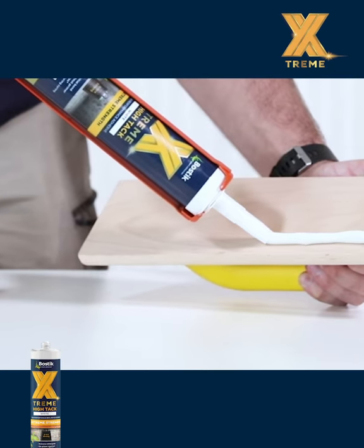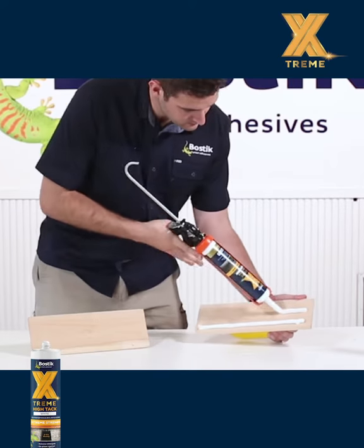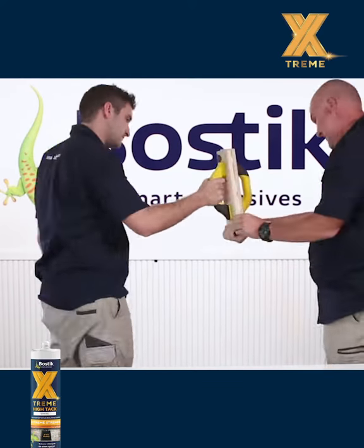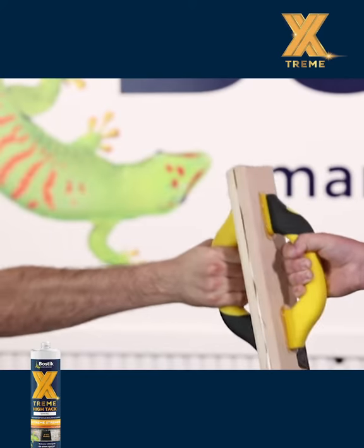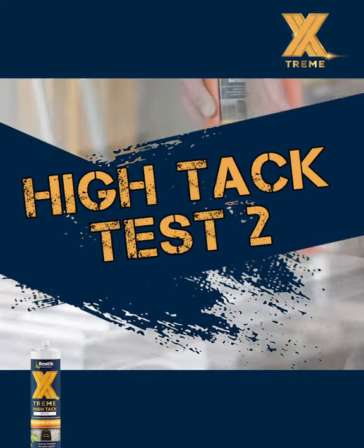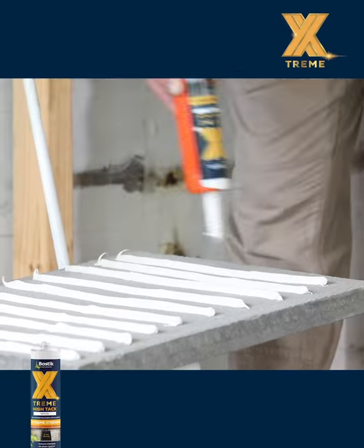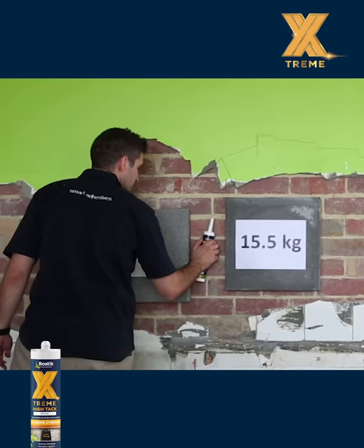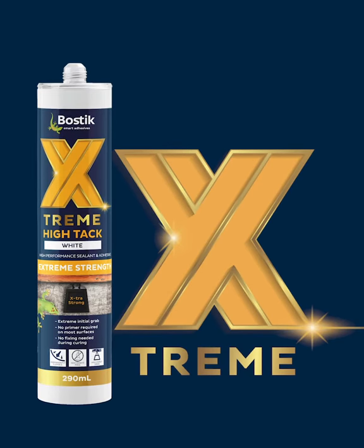Boswick Xtreme Hi-Tac is an ultra high-performance MS polymer adhesive. With an extremely high initial grab and no slump, Xtreme Hi-Tac will bond just about anything to everything. Xtreme Hi-Tac is so powerful that under most circumstances, the bonded material requires no mechanical fixing through nails or screws and no physical bracing during cure.